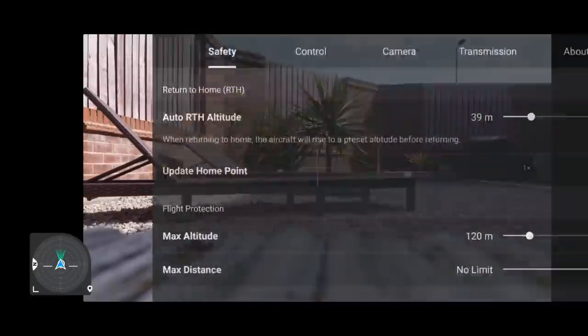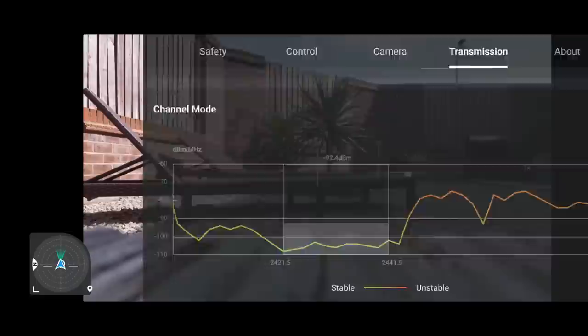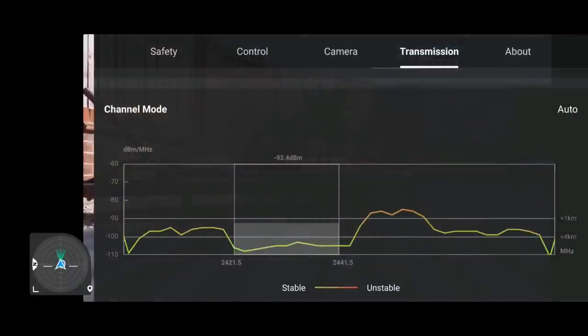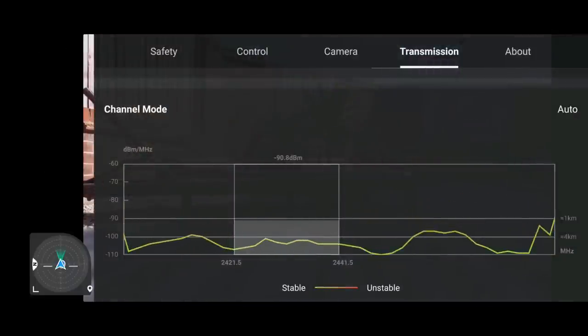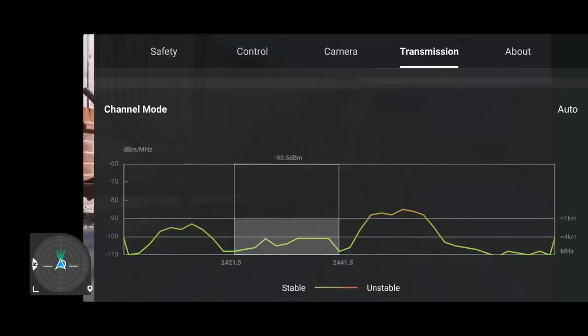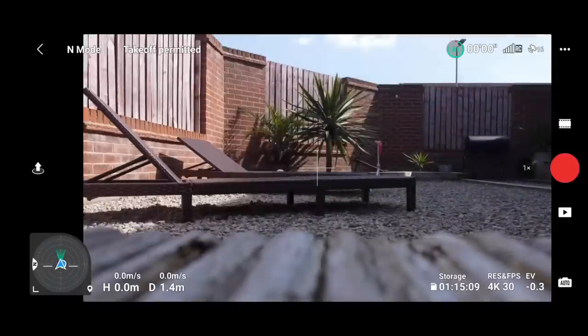Clicking the three dots in the top right corner and going to the transmission tab, you can see we're in dual band and auto — which is what the drone has picked for itself. It has decided that 2.4 GHz is best for where we are. Many people will say that it changes, but ultimately I've got to leave it up to the drone — that's the whole point of OcuSync, it can change in flight.